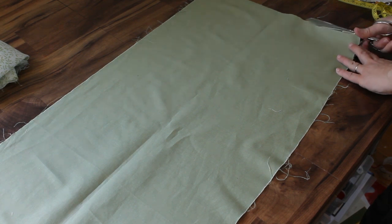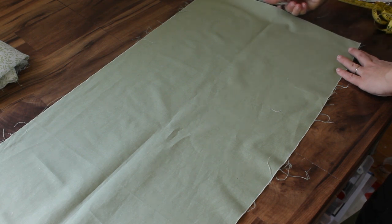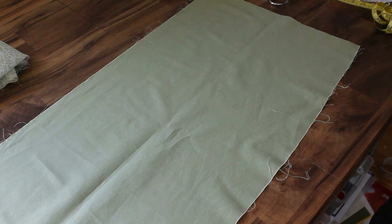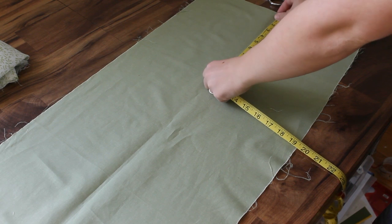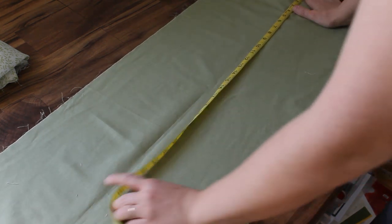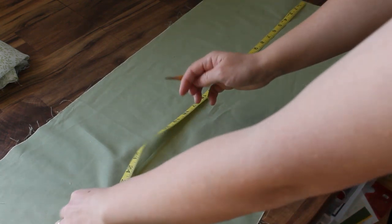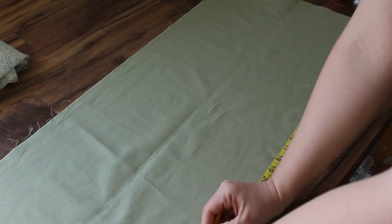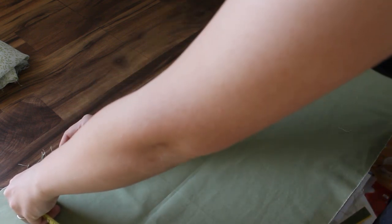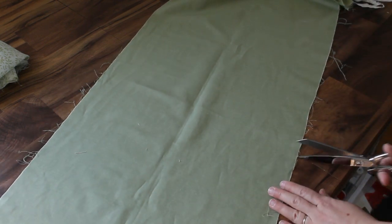I pre-washed my fabric to prep it — it's not critical for this project but it's something I like to do. Then I pressed it and now I'm going to cut off the selvedges. I need to cut this into a rectangle that is 26 inches by 14 inches, so I'm going to measure down the length 26 inches and make some marks with a pencil, then cut at that length.